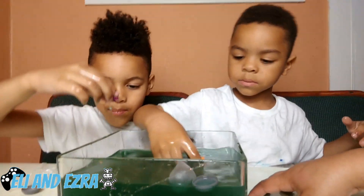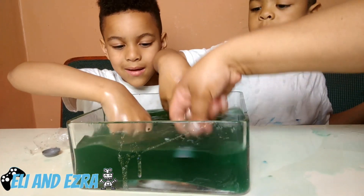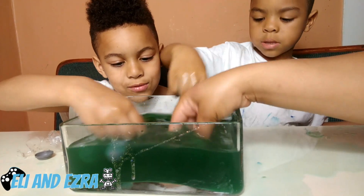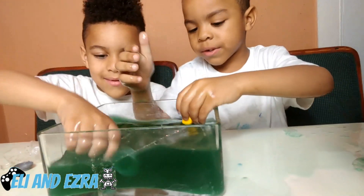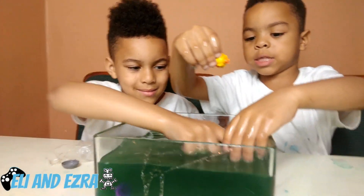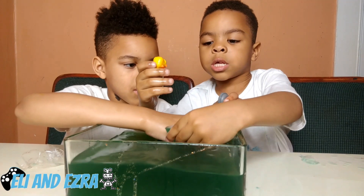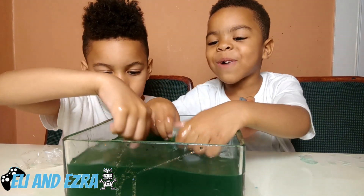You guys are totally making a mess. Hey guys, doesn't this look like slime? It's like green slime — that's so cool! So guys, did you like these beaker creatures? Yes! And you're gonna give Bello a bath. He's getting stinky — stinky slime!